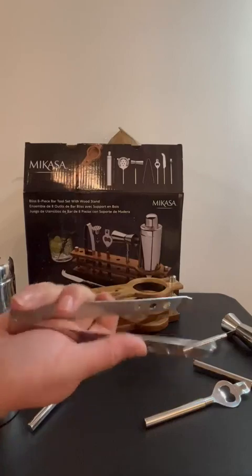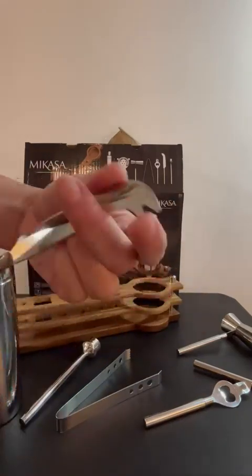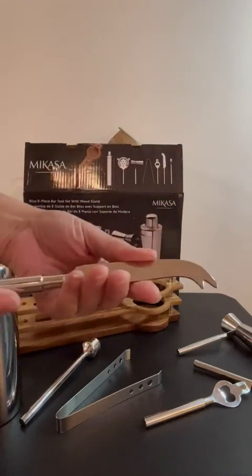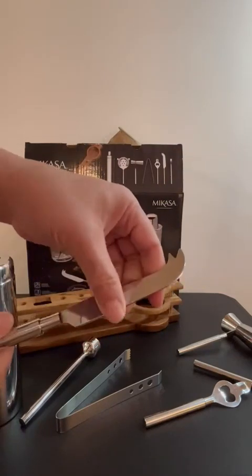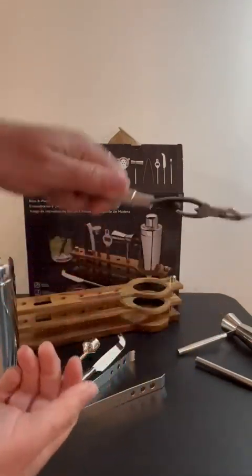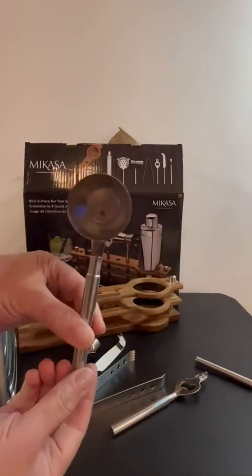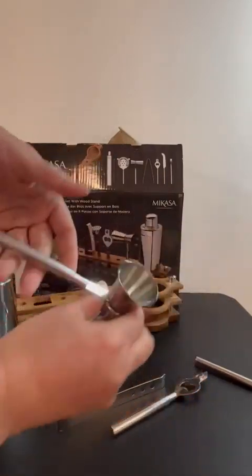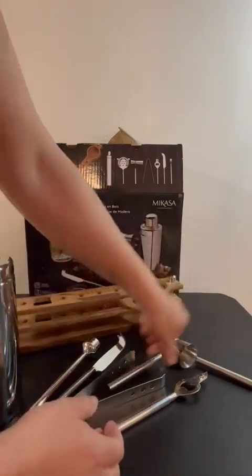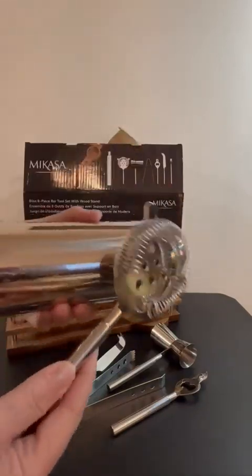It has the little tong and this one is actually a decent size — it's not a tiny one, you can see it actually fits in my hand. It's got the knife, but this is not sharp at all, there is like no sharpness to this. It has the bottle opener, and I like how this one works so you can just literally use it, especially if you're doing multiple cocktails. And then it has the strainer that you can use with the cup.